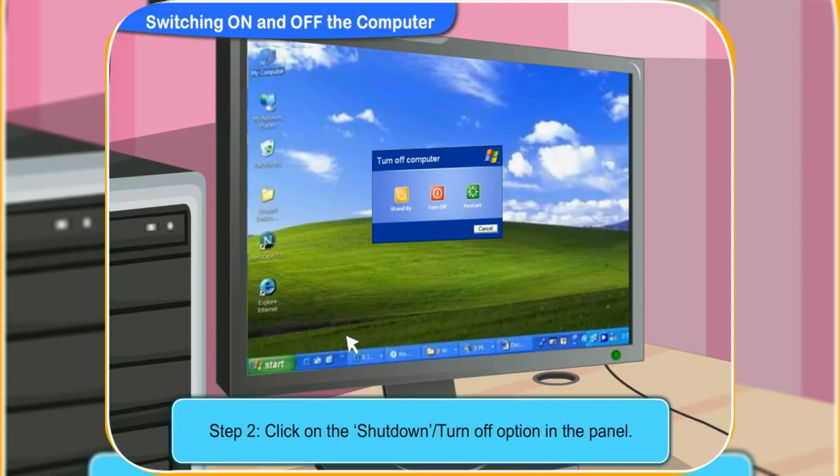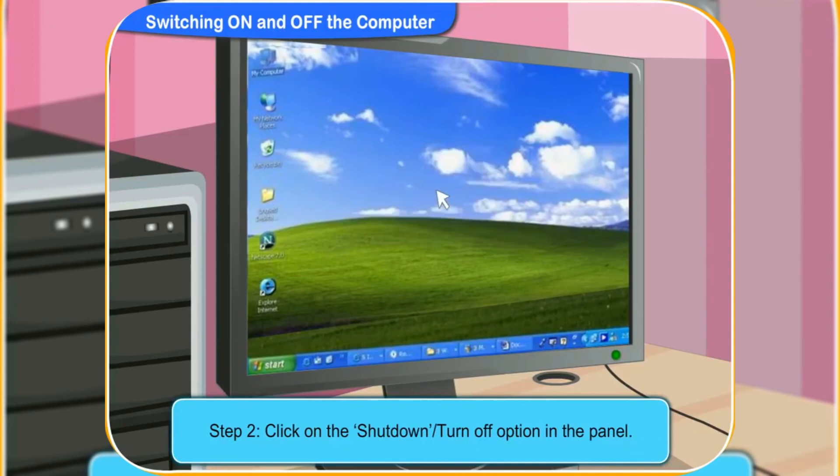Can you see the Shut Down option in the panel? Well, click on it. Yes, I can see that. I have clicked on it.